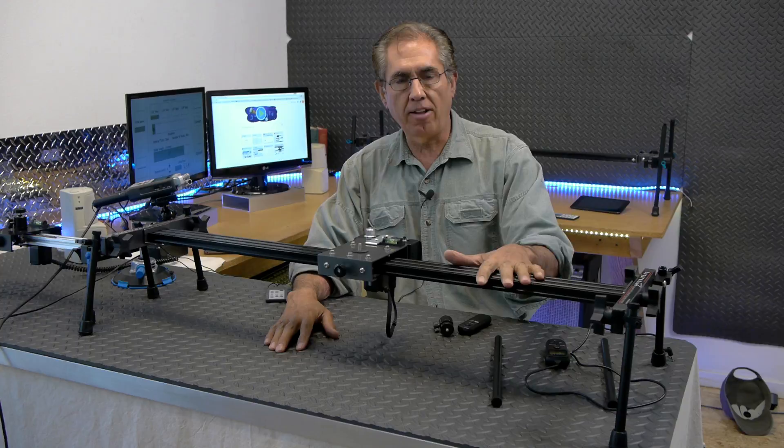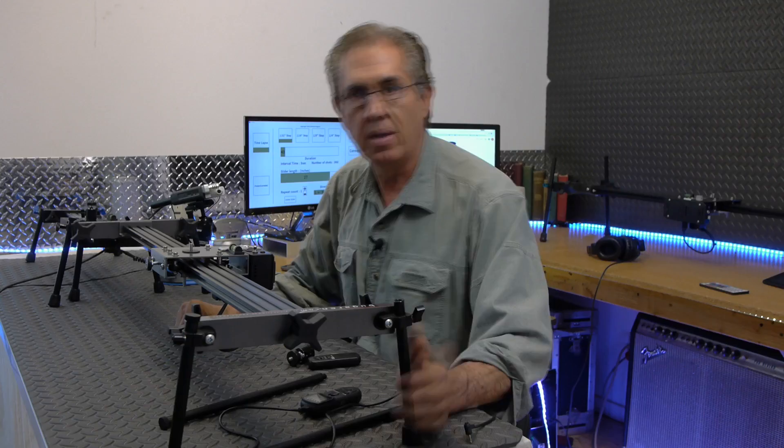But before we do that, let me show you the features of the slider, that way you don't have to go back and watch the other videos.